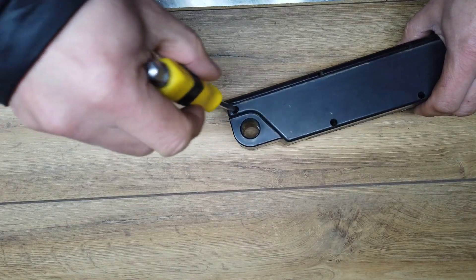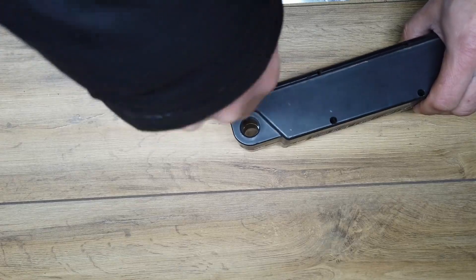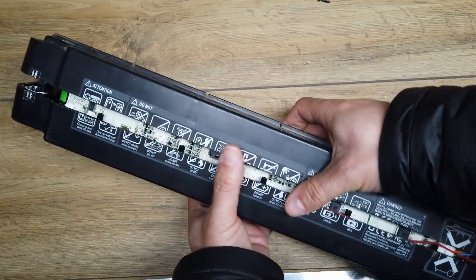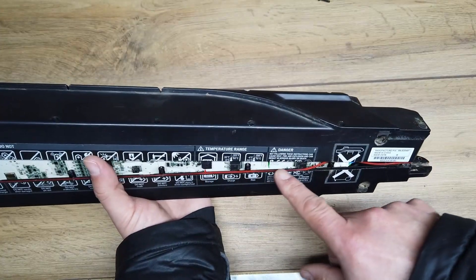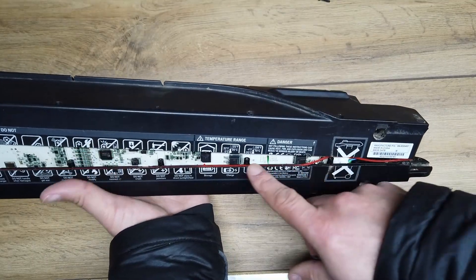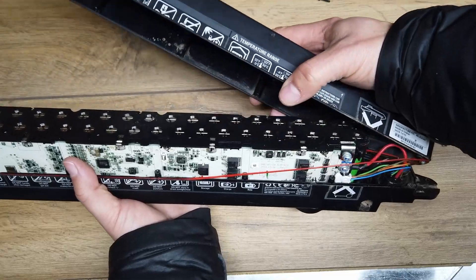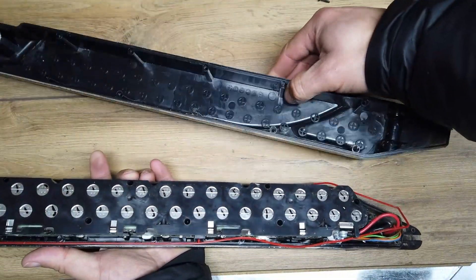As always, it's at this point I find there's another screw that I haven't undone. With a little bit of gentle persuasion, the battery comes apart. Watch out — there is a little bit of a red gasket seal inside here, so pull this side off first. There we have it.